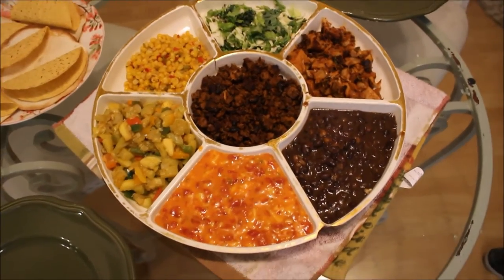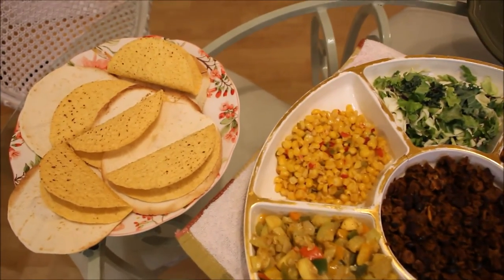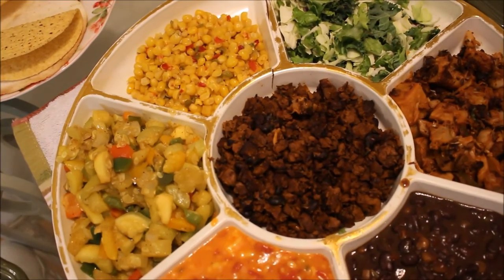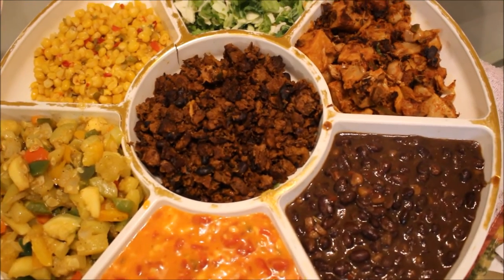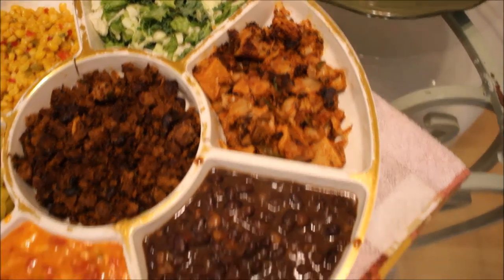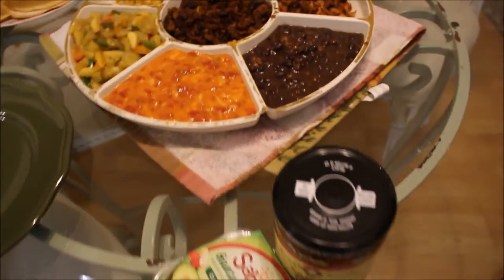So there we have the taco night. I'm ready to dig in. We have the hard shells, soft shells, Mexicorn, squash, zucchini, some lettuce, the black bean crumble, the jackfruit, some black beans, and cheese dip. You also have some salsa and guac.